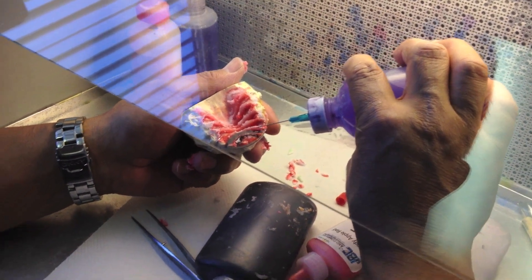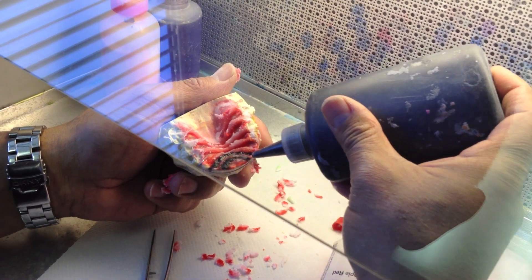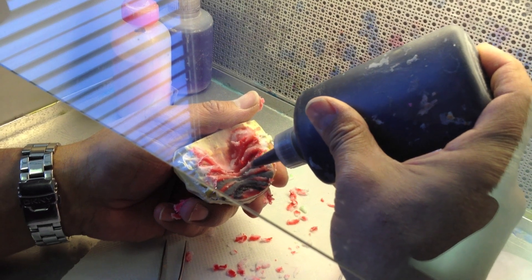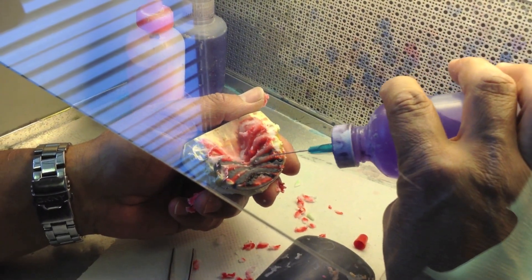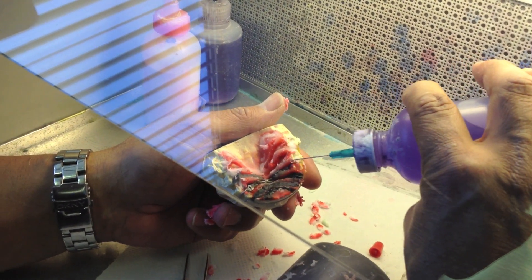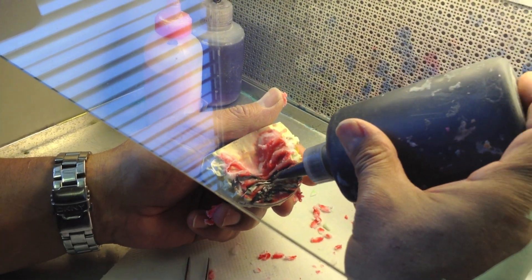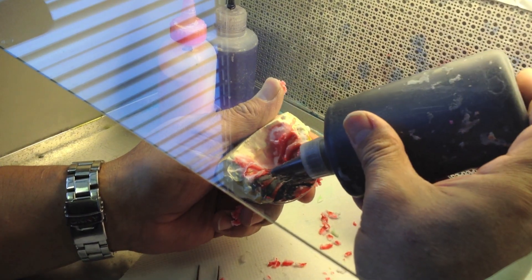He's adding the second color — notice he uses just real smooth motions, almost putting the tip into the trench to get smooth powder. Try not to trap any air bubbles using this method; you will trap some that you might have to repair, but just notice he's being real careful. Make sure the tips of your nozzles on your bottles are clean so you don't get any spraying on the sides.